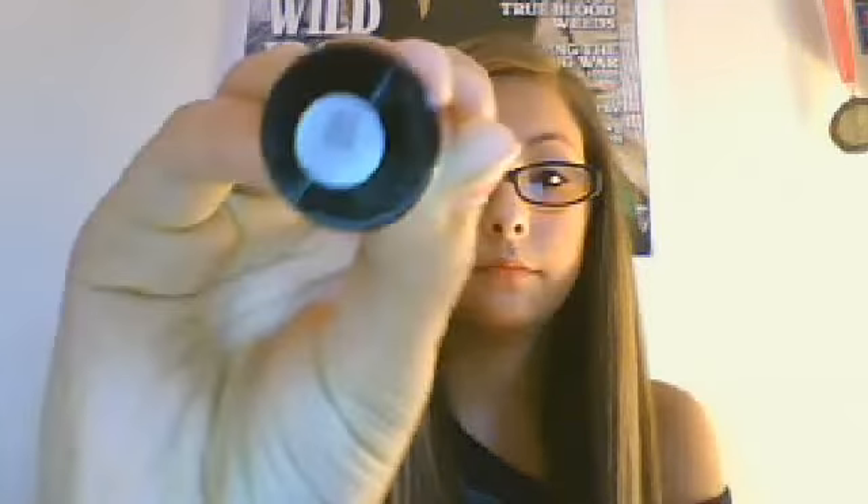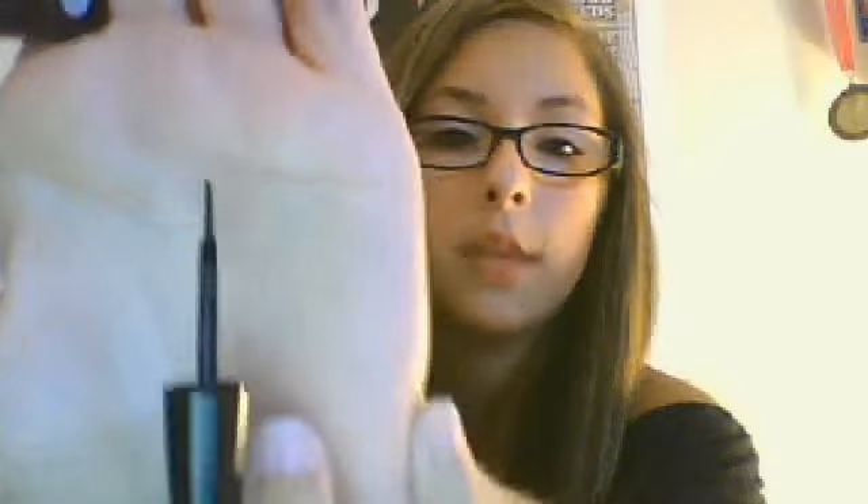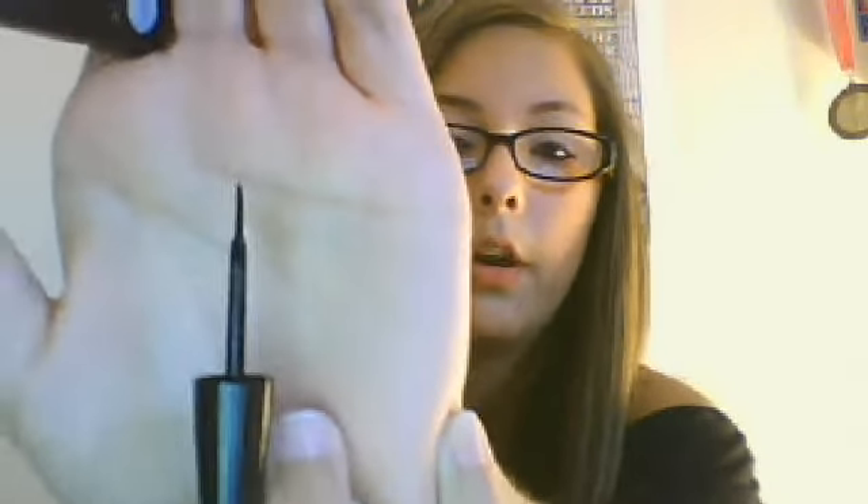The next thing I got is an Elf liquid eyeliner — this is my first liquid eyeliner, and it's in the color black. You might think black is a little too harsh for liquid eyeliner, but it's not. It comes with kind of a paintbrushy tip, and it actually goes on really nicely. I put a thin eyeliner line — I don't do thick, because it'll look weird.